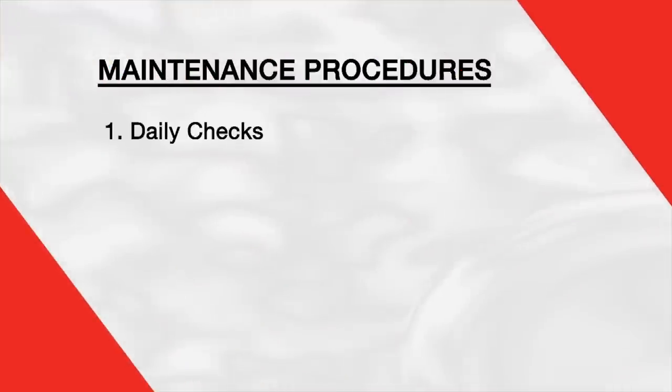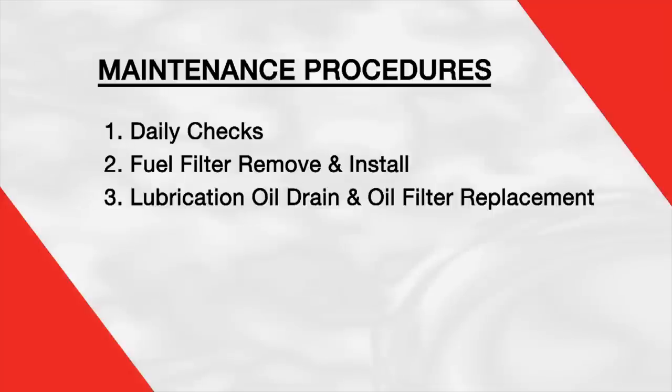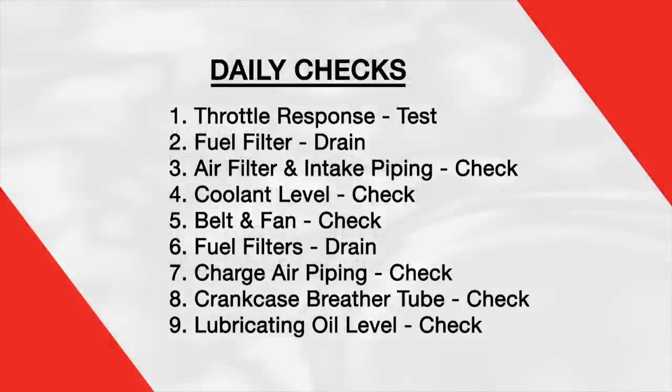We brought in a Cummins certified tech to demonstrate the following procedures beginning with daily checks, fuel filter remove and install, lubricating oil drain and oil filter replace, ignition coil check and spark plug remove and install, and finally overhead valve adjustment. So let's get started with the ISX 12G daily checks.